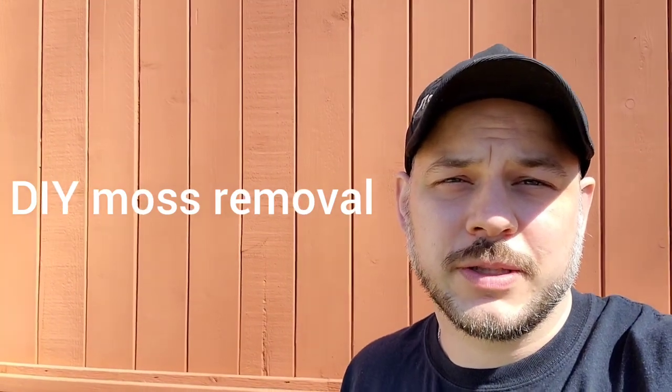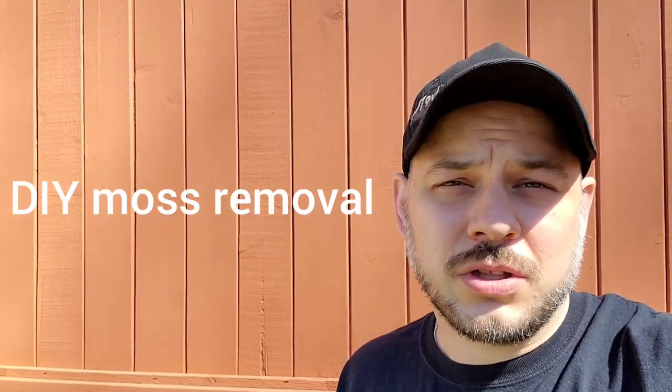Hi guys, Arthur here from Homeowner DOI. Today I'm going to talk about moss removal. Moss will generally accumulate in shady areas. I'm in the northern hemisphere, north of Seattle, so the north side of the roof will have more moss than the south side. If you're in the southern hemisphere, it'll be the opposite.